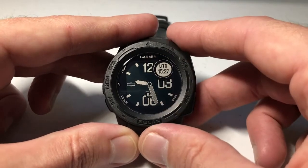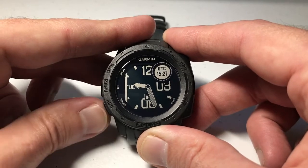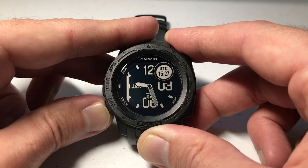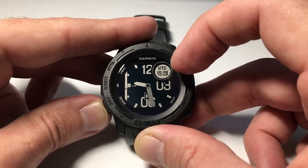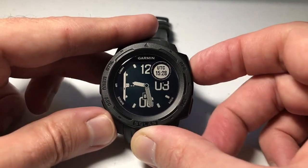Now my other data elements are going to start blinking, but you'll notice as I cycle through all of these, you won't see UTC time available on any of the other data elements. That's where I was saying the Garmin Instinct kind of limits you — things like UTC, moon phase, and weather can only be available in this upper data element field.